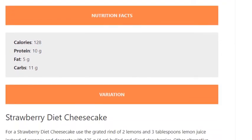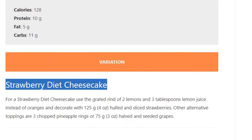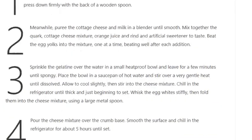Variation — Strawberry Diet Cheesecake: For a strawberry diet cheesecake, use the grated rind of 2 lemons and 3 tablespoons lemon juice instead of oranges, and decorate with 125 grams (4 ounces) hulled and sliced strawberries. Other alternative toppings are 3 chopped pineapple rings, or 75 grams (3 ounces) halved and seeded grapes.